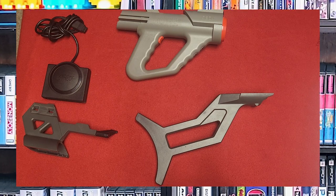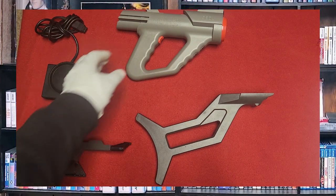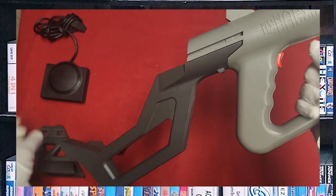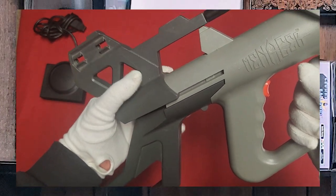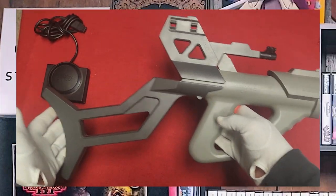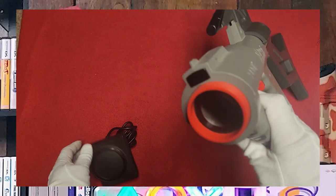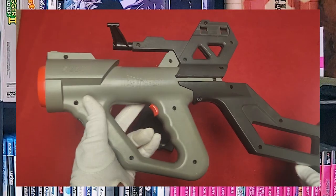It was a good alternative for people who wanted something wireless. My Menacer has the stock that plugs into the back — a little hard to do on camera — and my sights are actually missing the scopes, but hopefully I can pick some up soon. Here's the IR receiver that usually sits on top of the television. This is a true light gun where the IR transmitter and receiver are built so the gun can be completely wireless, much like the Super Scope 6.